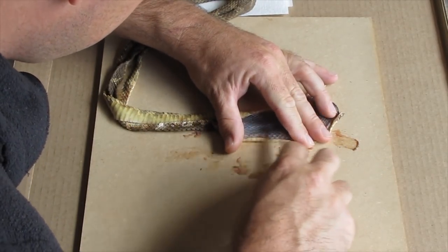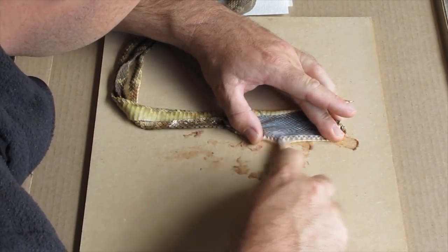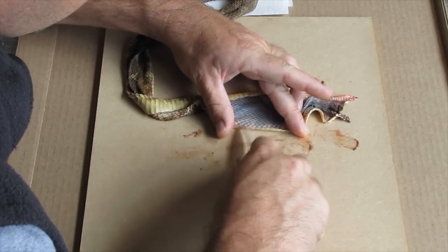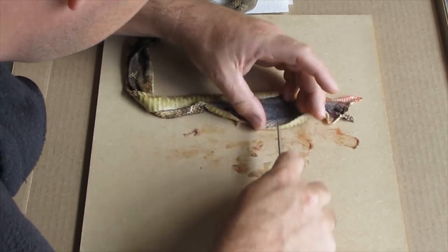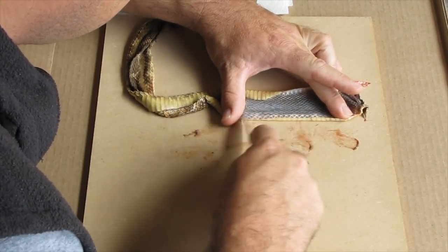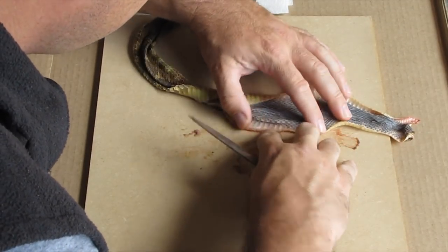In case you're wondering where I learned this — I know a guy that's a taxidermist and he taught me how to properly go through this process and tan the skin the way he does it. I'm sure there are other ways, so I'm not going to sit here and tell you this is the only way to do this. This just happens to be a way that works, and if you want to try it, go for it. If you know another way, do that too.